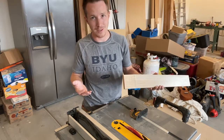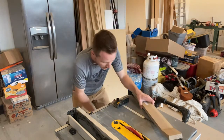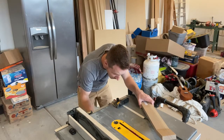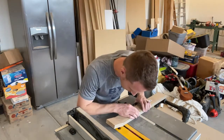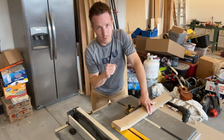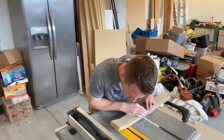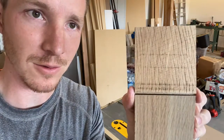So you have a few different options, but this is how I'm doing mine. I'm going to set the depth of the saw to just under a quarter of an inch. Remember, you can always go deeper but you can't add the material back in. So you've got a nice little groove.